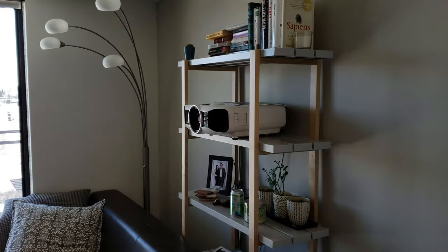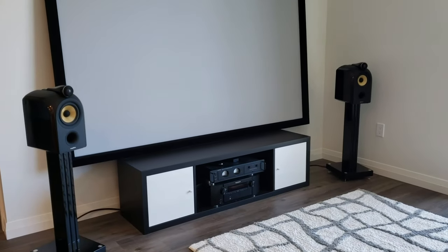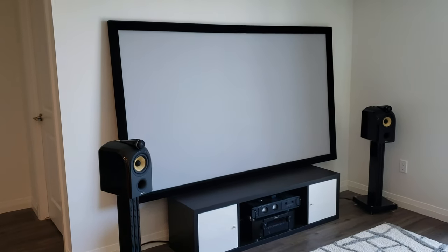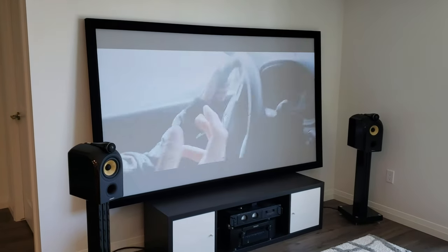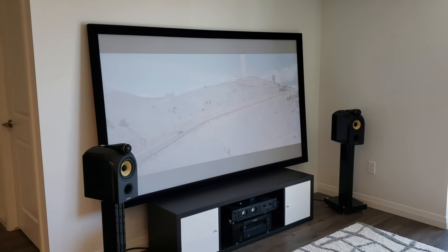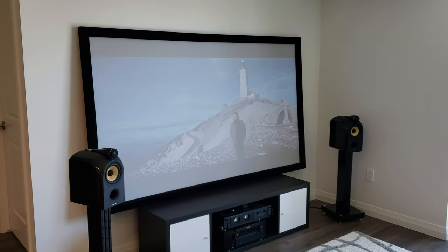This projector is 2400 lumens and it's currently in eco mode, so it's probably projecting closer to 1500 lumens in broad daylight. I'll turn an image on here for you guys to see - it is pretty darn watchable in broad daylight, especially for things like sports and bright TV shows. Obviously for movies you're going to want more of a dark home theater environment, but for daytime viewing of television it works absolutely fine.